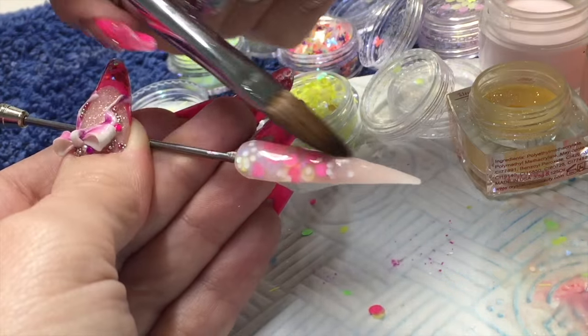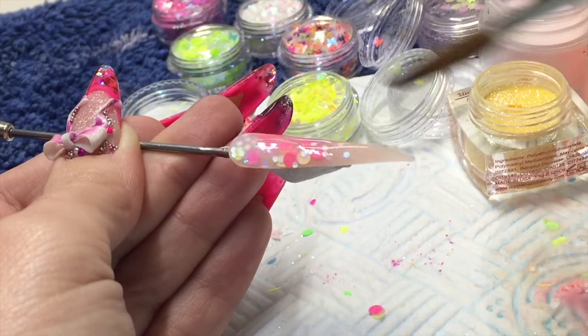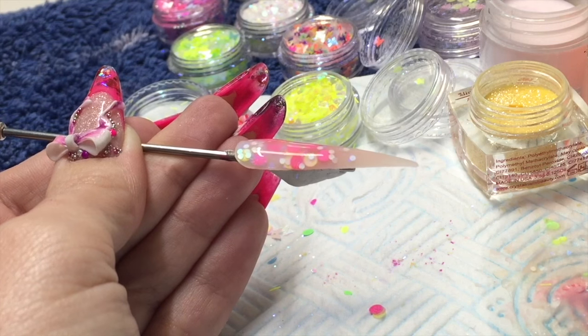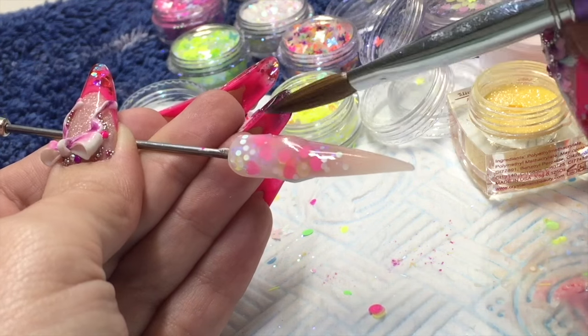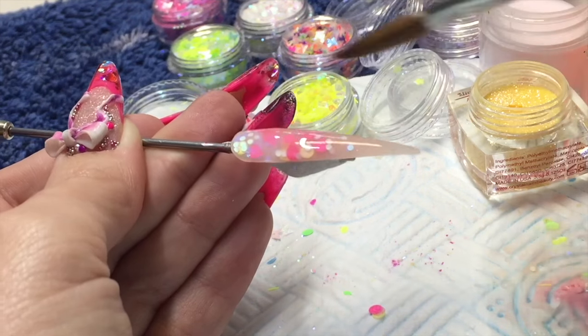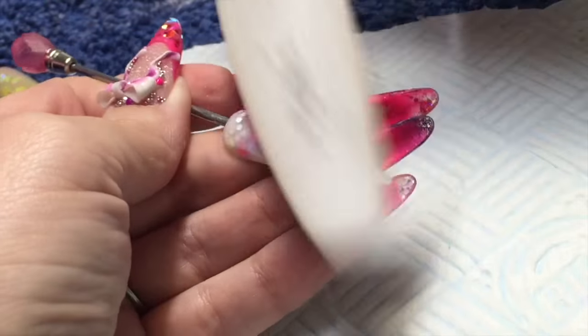Cap it with your NSI crystal clear so that you get that nice glass effect once you apply your top coat at the end. Keep your eye on your apex and make sure you've got good coverage, and if not just pop a little bit more on there to make sure that apex is high enough.